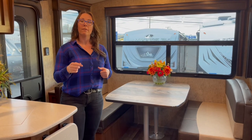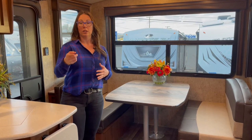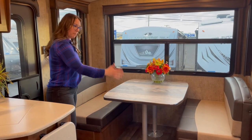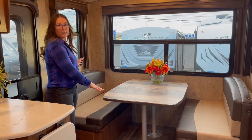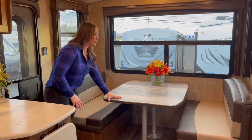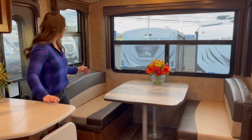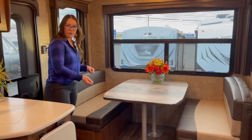We have the weights and the length in the description on this video. This is the big mountain dinette — it does make into a bed. You've got the really sturdy Outdoors RV mountain dinette table, drawers under each side, as well as a little additional storage if you were to take off the cushions.